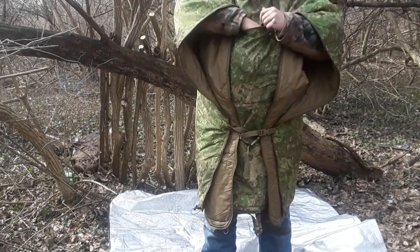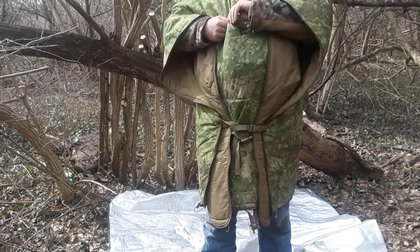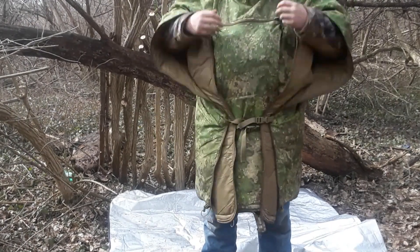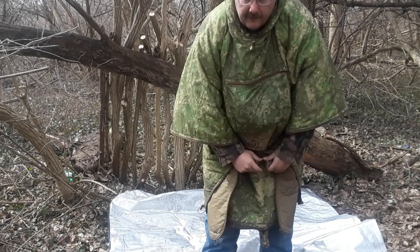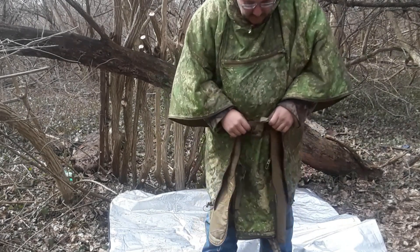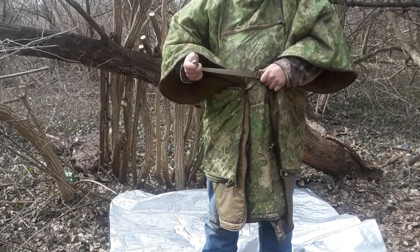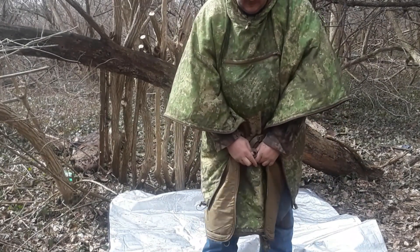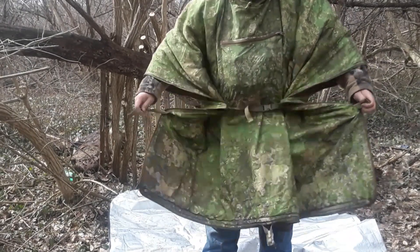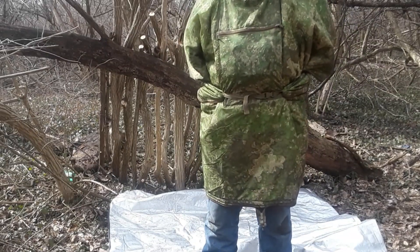Pardon the hair — we'll go ahead and put that down in there. We'll unbuckle down here, bring this up a little bit. You can buckle it down here in front or buckle it back behind you.